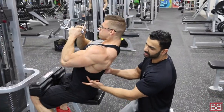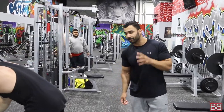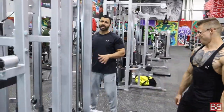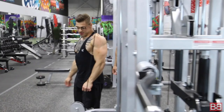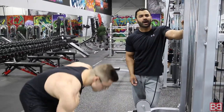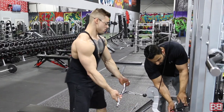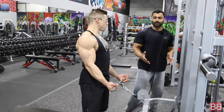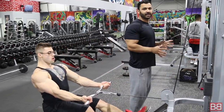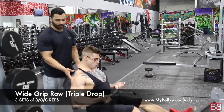He keeps the tension on the primary muscle, which is the back. For the close grip it was a triple drop set. Moving on — four sets of twelve repetitions for close grip lat pulldowns. Now we move to wide grip with a reverse grip: wide and reverse grip seated rows, triple drop. The close grip was to add thickness in the center; now the wider grip hits the outside of your lats.